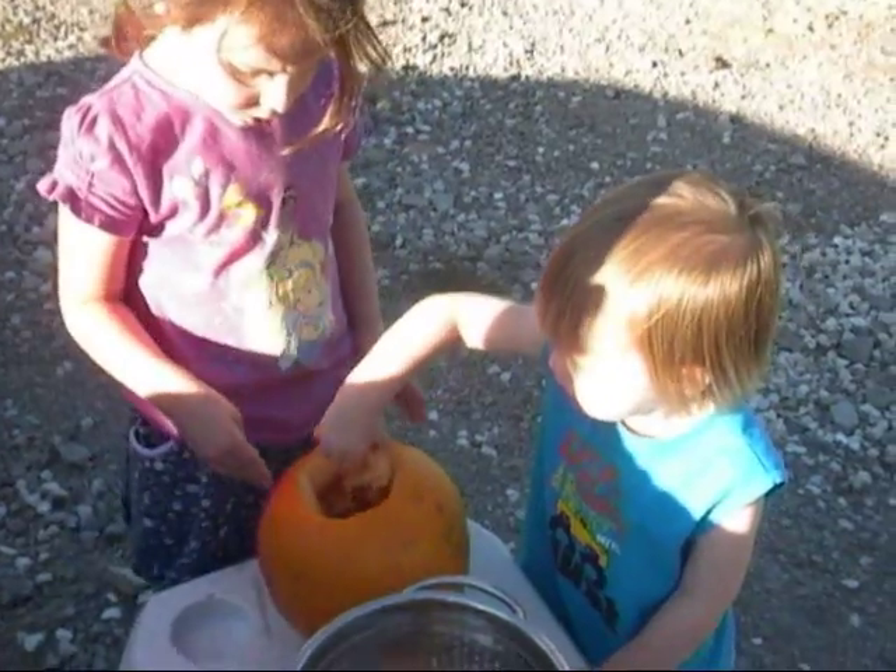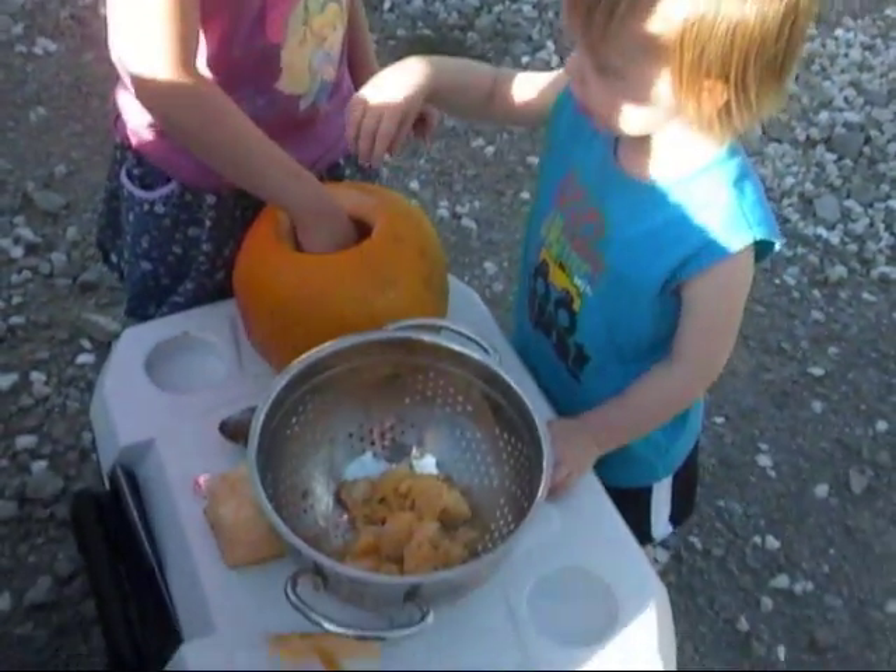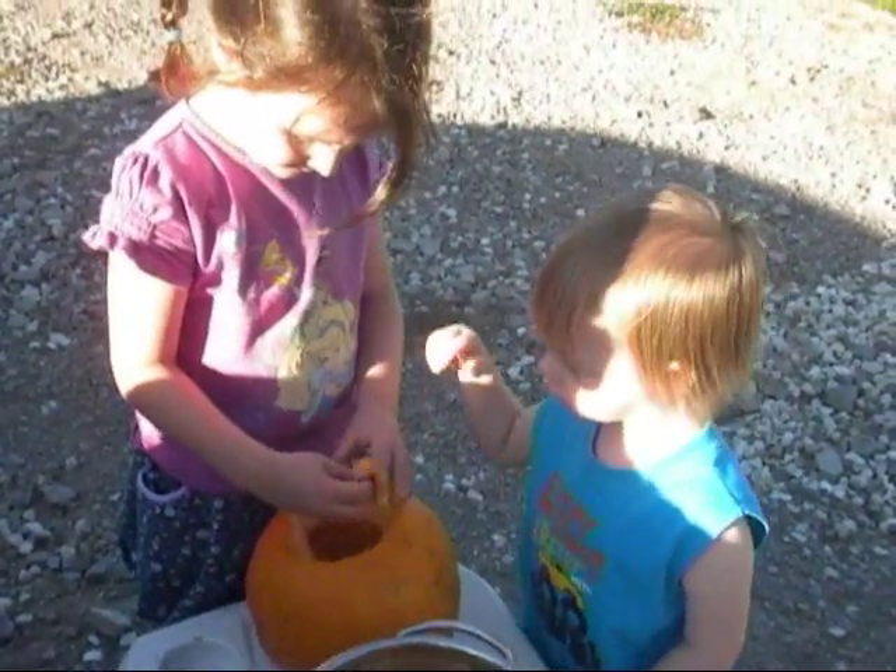Good job, Brendan. Good work. Put it in there. Good work. Keep going.